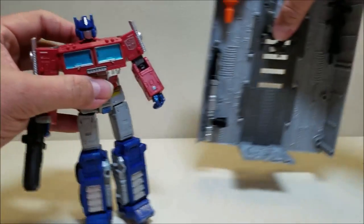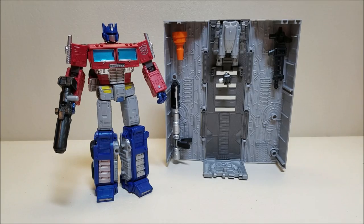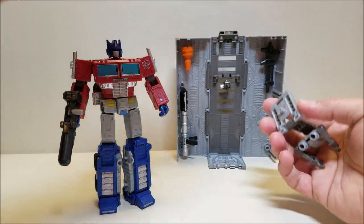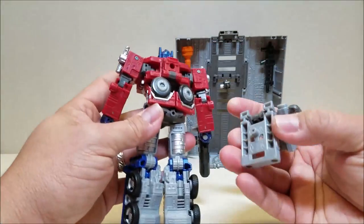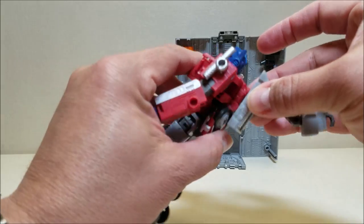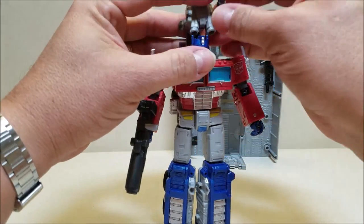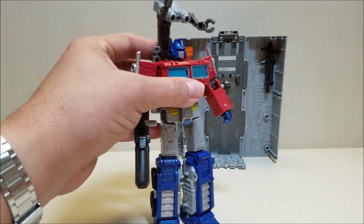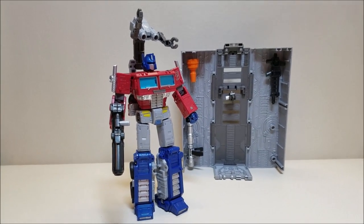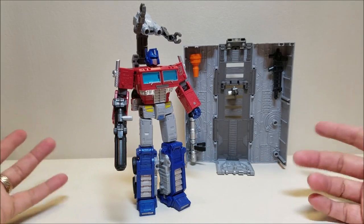Let's bring in the trailer so you can see what these guys look like together. As I showed you earlier, you can take this drone piece off. There is a peg on the back of the drone and a port on the back of Prime, so you can peg that in there and he can kind of have this thing up over his head. I guess that's a thing you can do. And if you have some of those weapons effects, you could put those there and kind of make it look like a little cannon shooting out of his back.